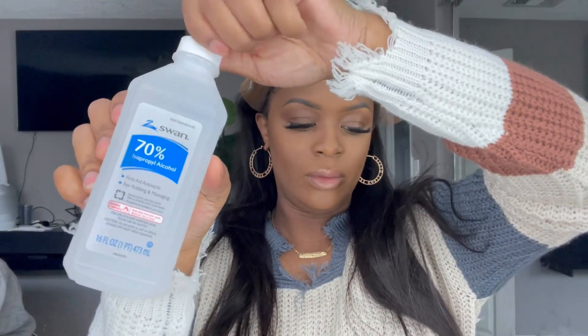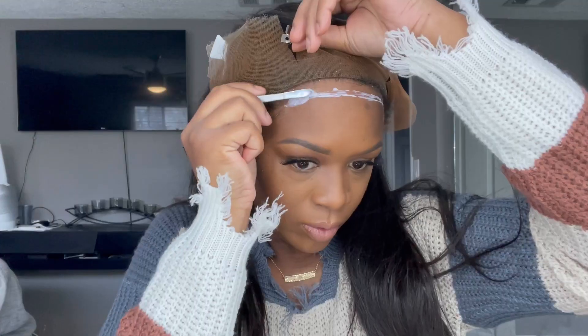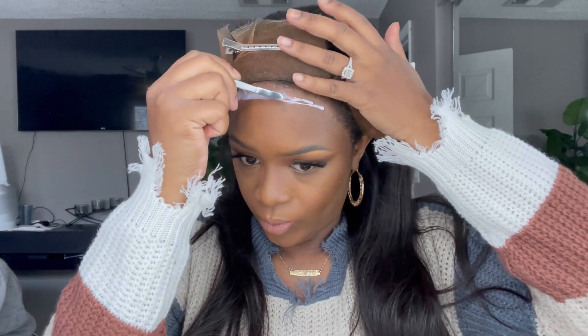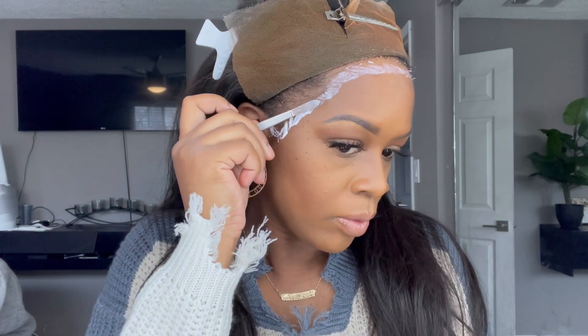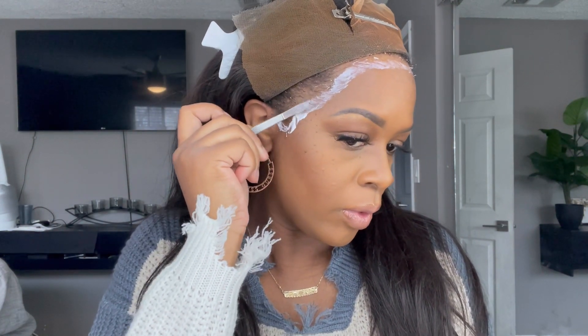I used some alcohol to clear my palette and make sure the glue sticks nicely. The glue I'm using is Hold Me Down Adhesive by Erica J. I like to cut my lace in sections because it's easier to work with. I did three layers, waited until it dried clear, and then went ahead and laid down the lace.